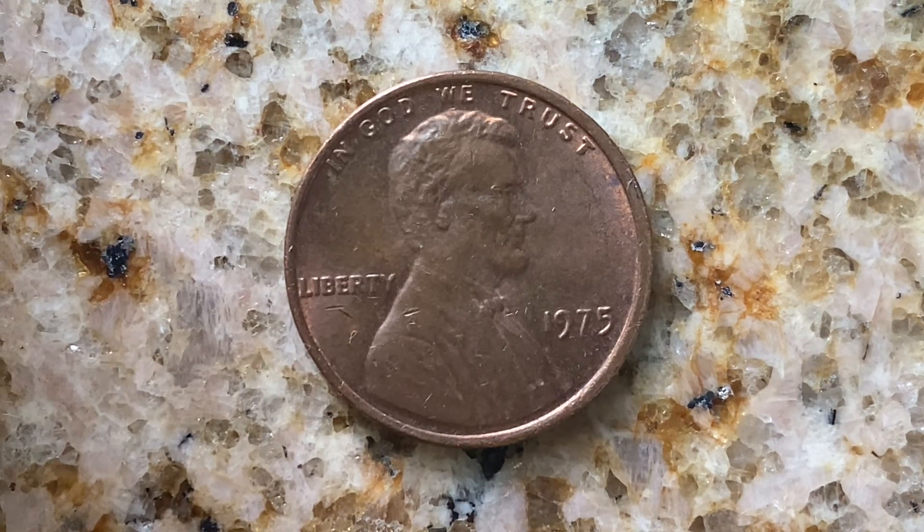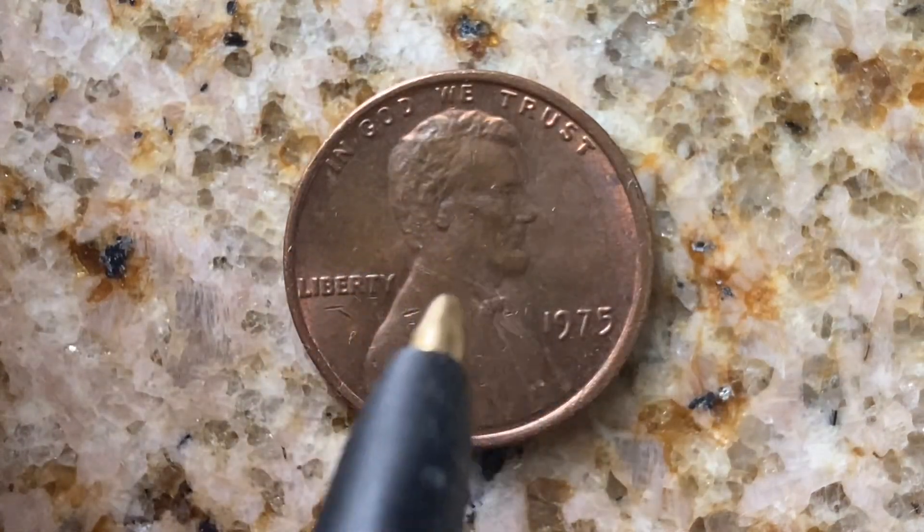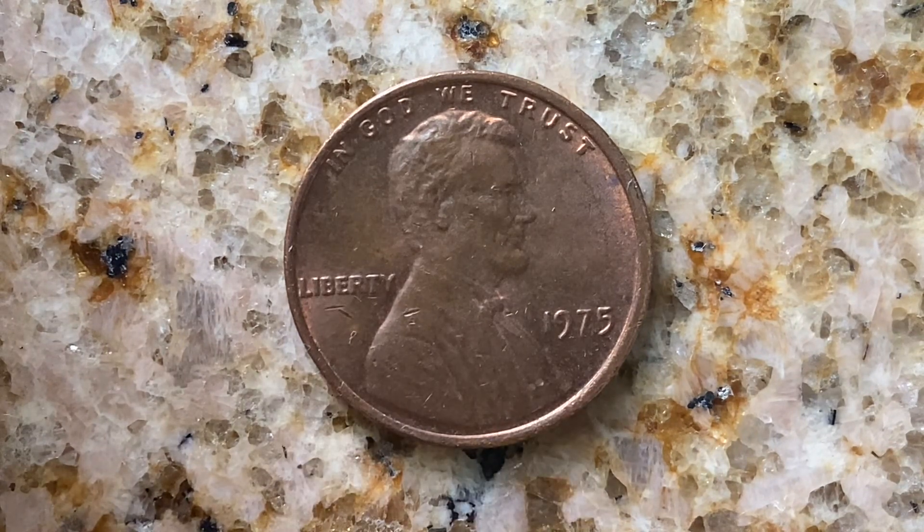We are currently enjoying a look at the front of the coin, or you may call this the obverse of the coin, or simply heads. Here we see: In God We Trust, Abraham Lincoln, Liberty, and 1975 — that is when this coin was produced.